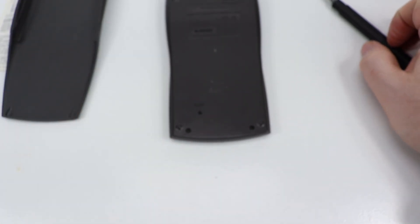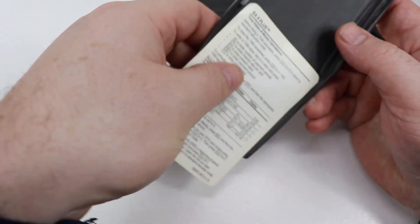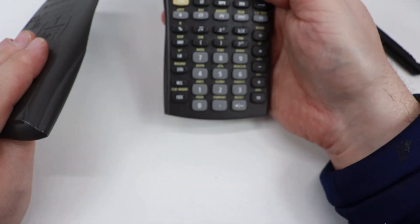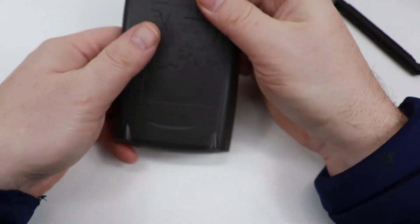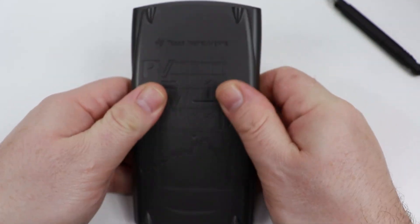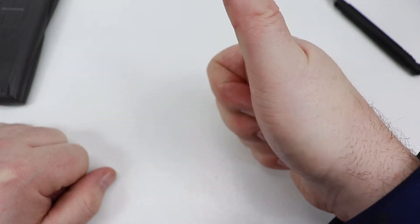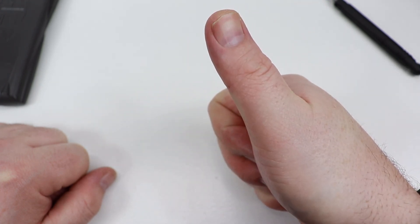Old battery — you can put that in your battery recycling bin. Put the little cheat sheet back in. Again, verify it is still working — and it is. And that is how you change the battery on one of these Texas Instruments BA2 Plus calculators. Hopefully that is useful. Give me a thumbs up, like, comment, subscribe — all that lovely stuff. Talk to you later, bye bye.